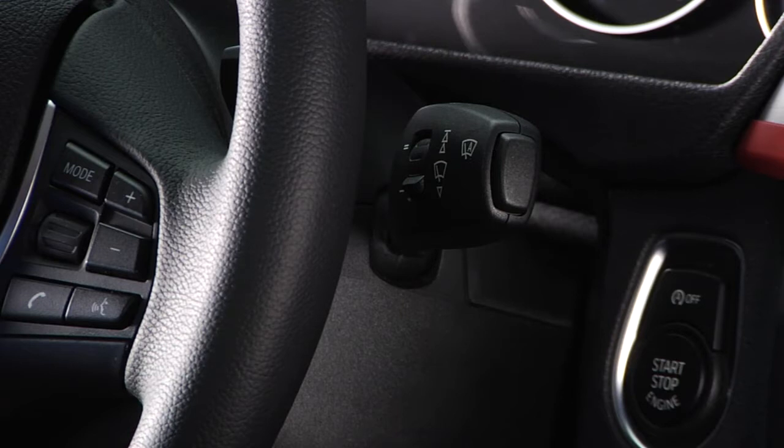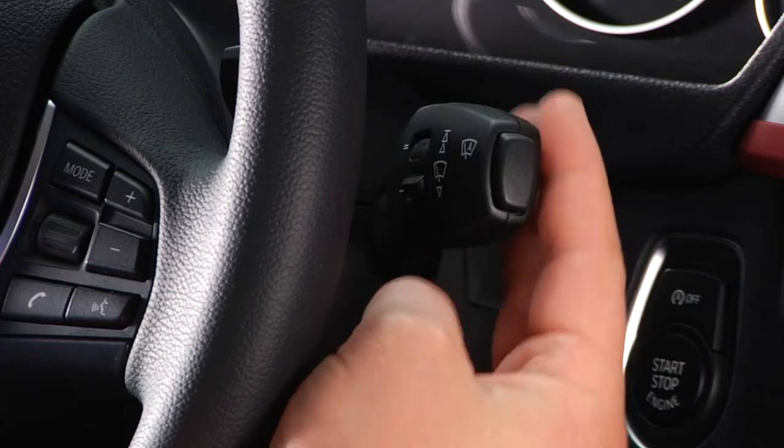To activate the wipers at normal speed, press up on the stalk once. To switch off normal wipe, press down on the stalk once.